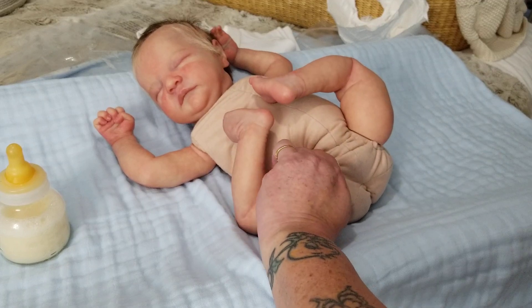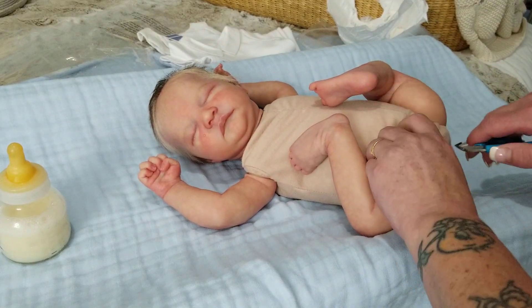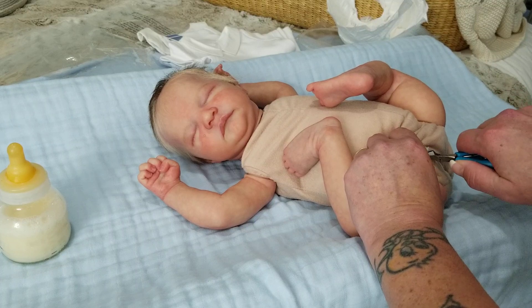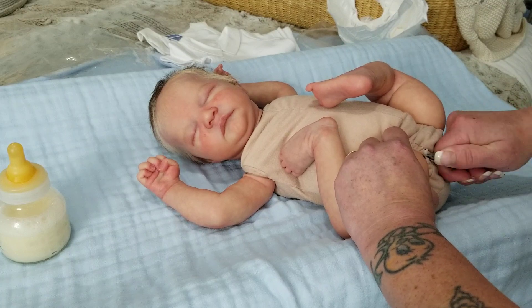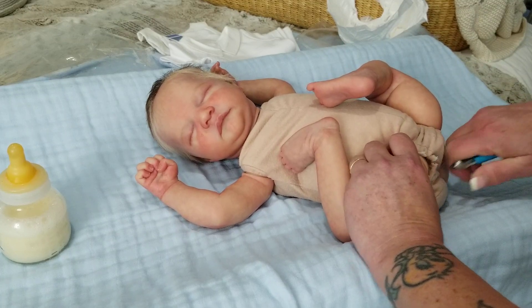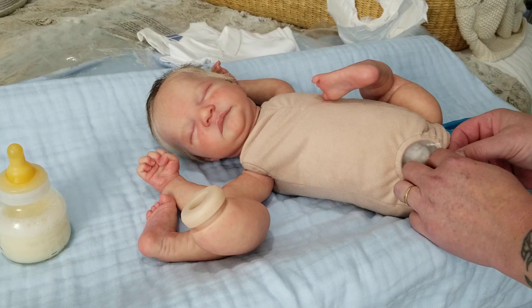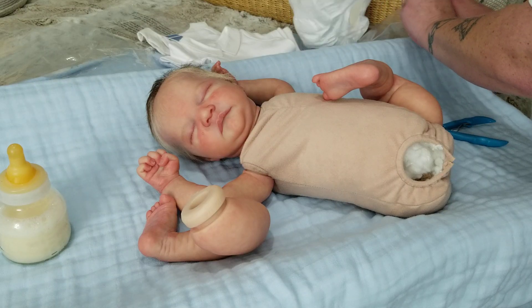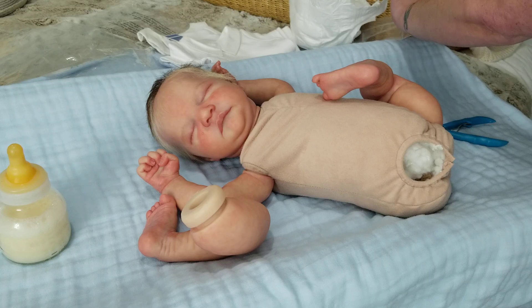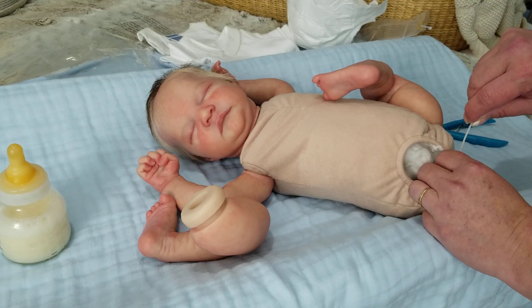I always do remind everyone that I am not a professional and I am not an artist. I am just a doll collector, and this is what I have learned from other collectors and from my own experience that I'm sharing. By all means, consult a professional, and do maintenance on your dolls at your own risk. I'm just showing you how it goes easy for me and explaining that most people can do it.